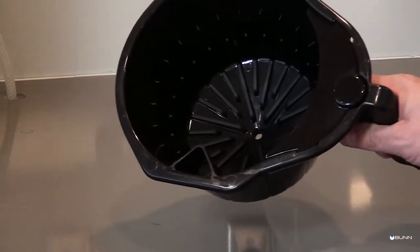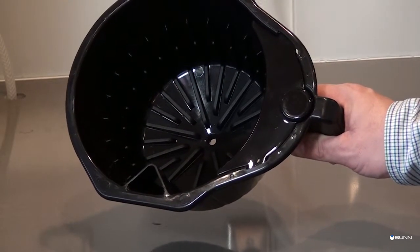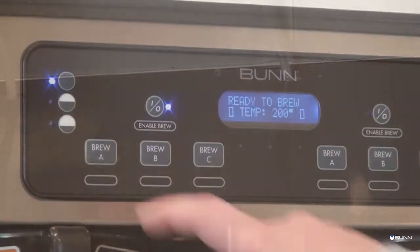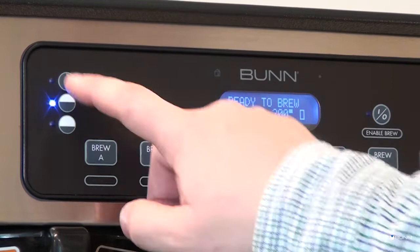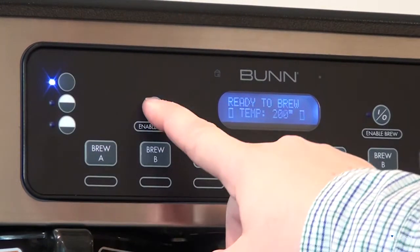The Infusion Series incorporates a wireless interface system that allows the MHG or DBC grinders to load certain information into the chip located inside the splash guard of the funnel. This information includes what flavor of coffee is being ground and what batch size will be brewed, such as small, medium, or large.